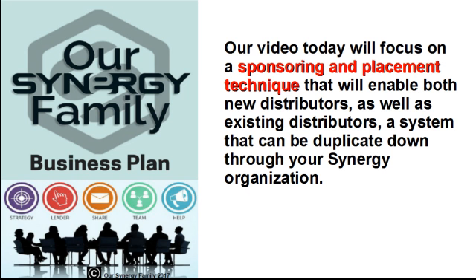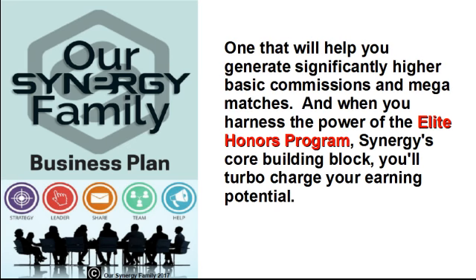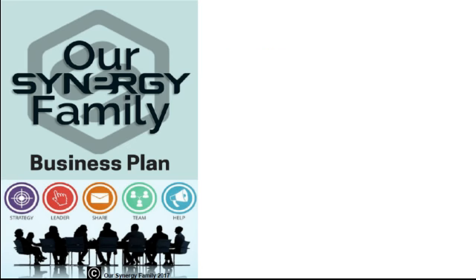Our video today will focus on a sponsoring and placement technique that will enable both new distributors as well as existing distributors a system that can be duplicated down through your Synergy organization — one that will help you generate significantly higher Basic Commissions and Mega Matches. And when you harness the power of the Elite Honors Program, Synergy's core building block, you'll turbocharge your earning potential.